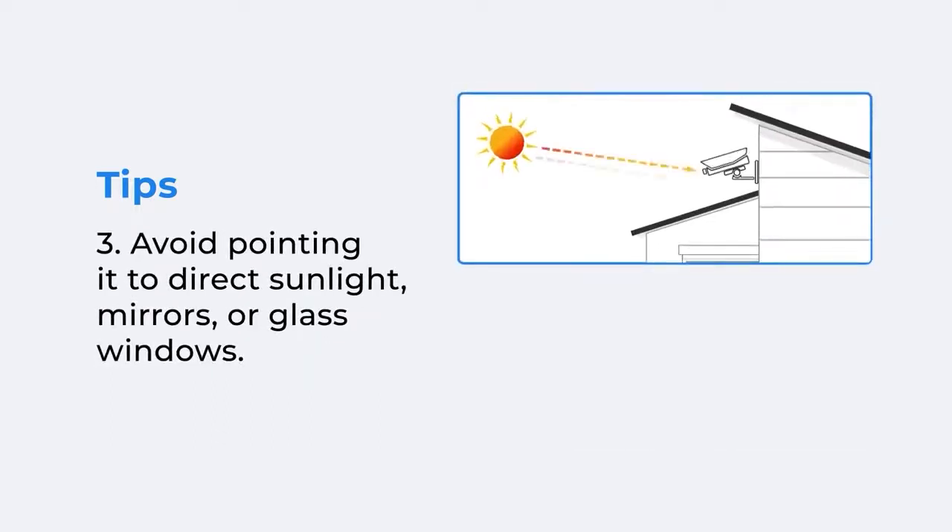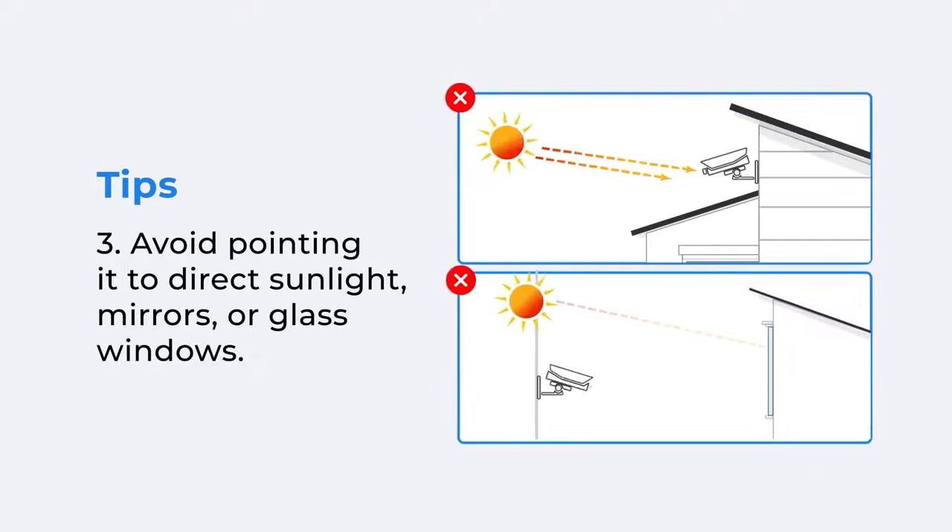To ensure image quality, avoid pointing the camera at direct sunlight, mirrors, or glass windows.